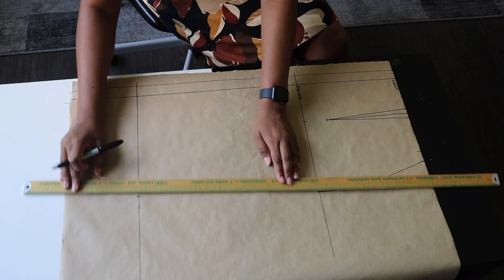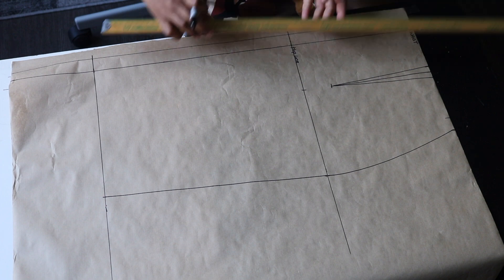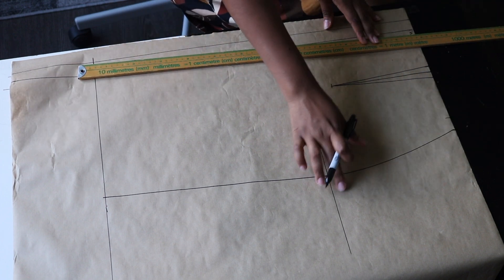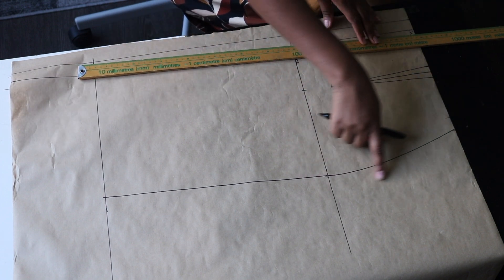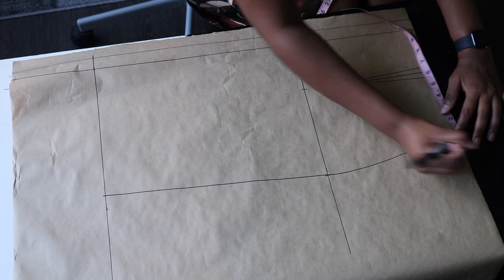Connect from the hip line to the bottom of the skirt using a ruler. Then we're going to put in a one-inch seam allowance all the way around the skirt — on the sides and also at the bottom.